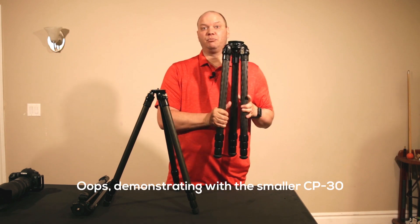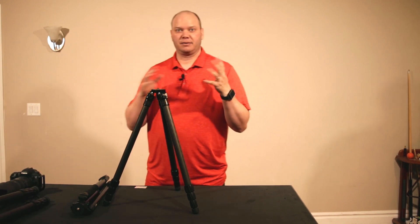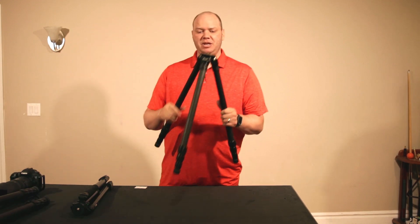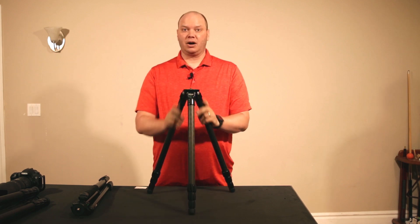I'm going to demonstrate a little bit more with the CP38 — they're a little easier to work with in my smaller space. The CP30 legs are really sturdy; I've been super impressed with how sturdy they are.